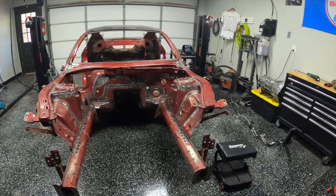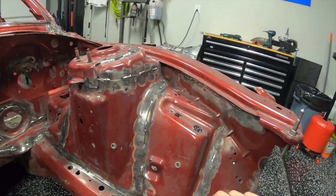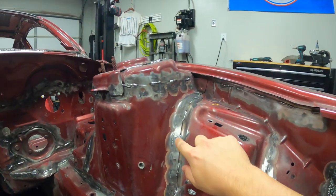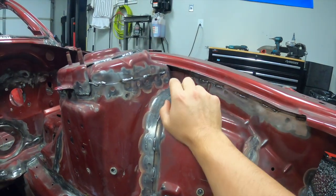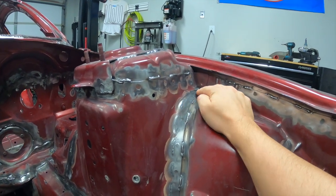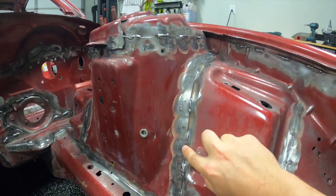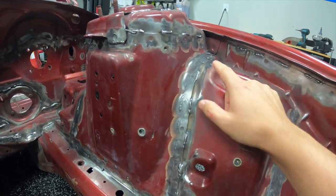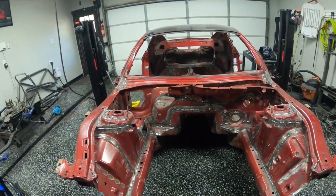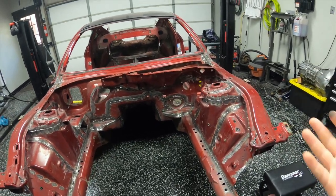Just to make sure we're all talking about the same thing: seam welds are when you weld in something like one-inch increments anywhere the metal overlaps each other. Here you can see this is a seam between two different parts of the stamped body, and we've welded them together. We've been doing about one-inch long, one-inch gap, one-inch long, one-inch gap, around the whole car — anywhere there is a seam in the metal that's structural or can benefit from being reinforced.